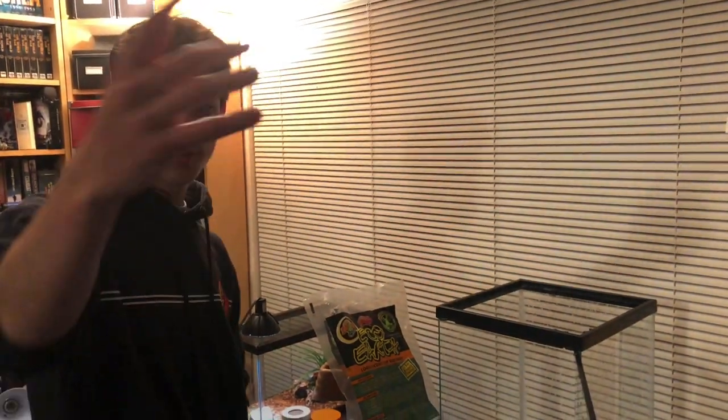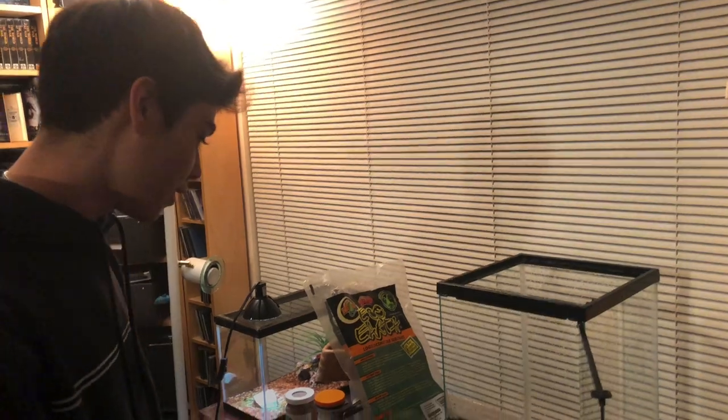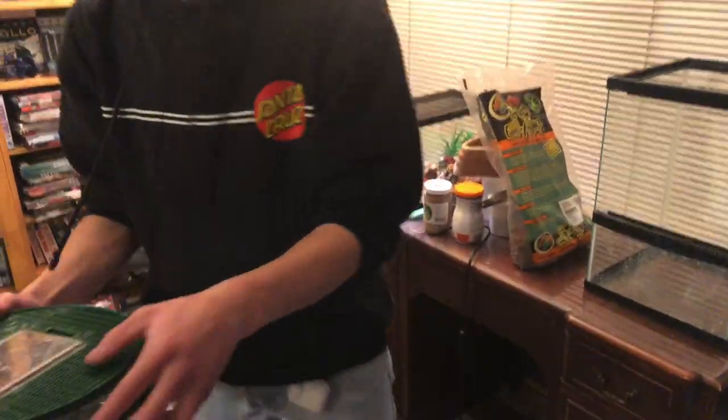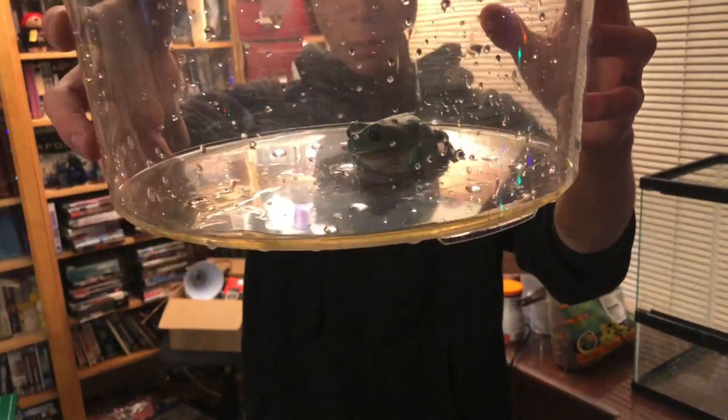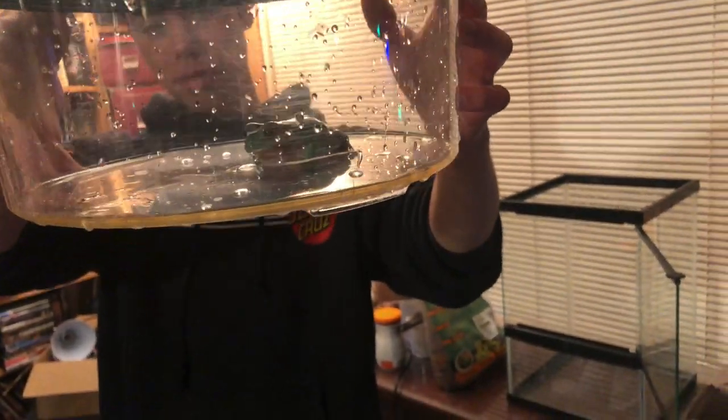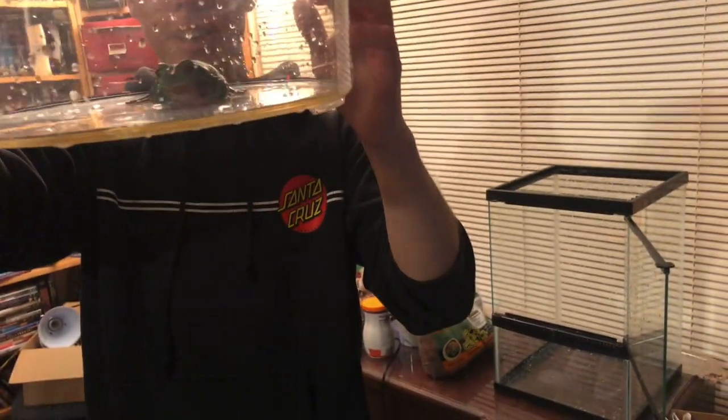Hey guys, this is Eric and that's Mac doing the camera. Today we're going to do a setup on the Australian White's Tree Frog right here. This one's not very old — it's probably about eight, nine months, maybe a bit less than that. He's really cool, really nice colors.